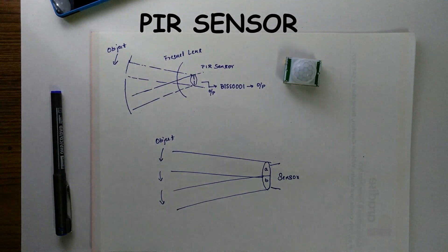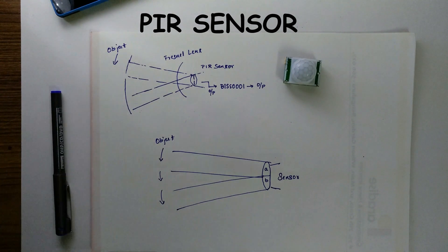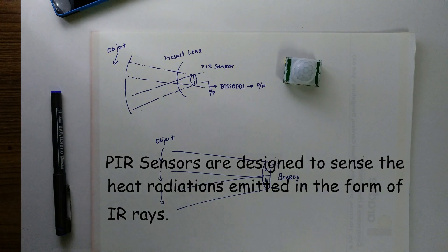PIR stands for Passive Infrared Sensor. They are called passive because they do not generate or radiate any energy for detection purpose. They work entirely by detecting the energy that is radiated by other objects including humans and animals. The basic principle is that any object whose temperature is above absolute zero emits heat energy in the form of IR radiations, which are not visible to us, and PIR sensors are designed to detect these radiations.